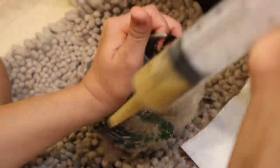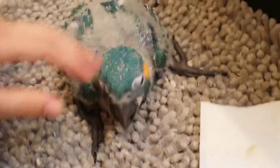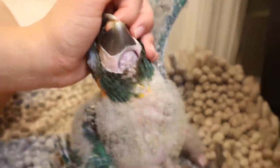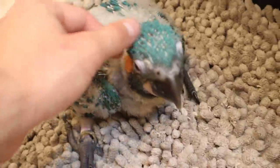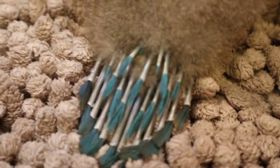Look at this little guy go — he has a nice full crop getting there. You can see how it's just kind of droopy and hanging right here — that's a nice full crop. Go right now and comment down below a name for these two little baby macaws. I want to know what you guys would name them.